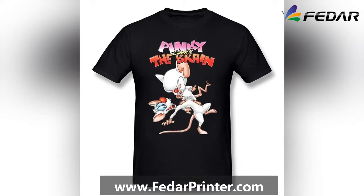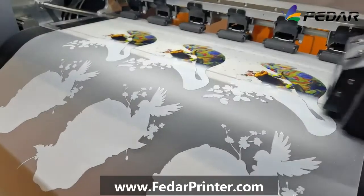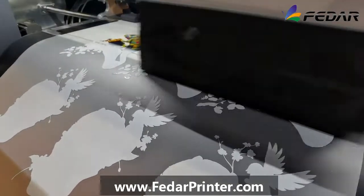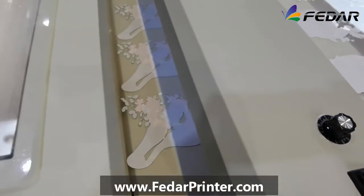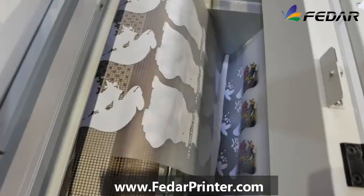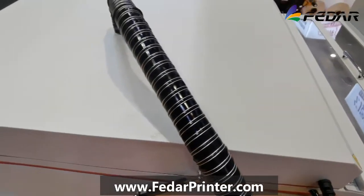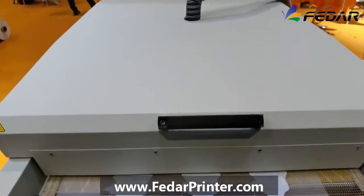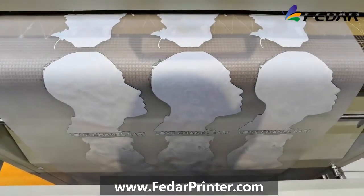Let's see how it works. The machine will print the images and cover them with white ink onto the PET film. The film goes into the powdering machine. Powders drop on top of the images and stick onto the white ink. The powdering machine will shake down the empty area. After the film goes through the oven at 150 degrees, the powders will be melted on top just like a glue layer.